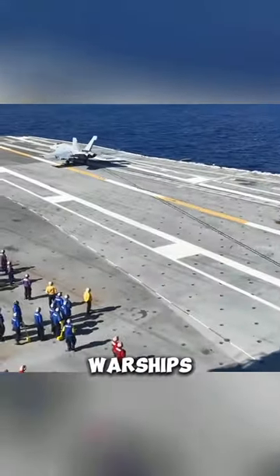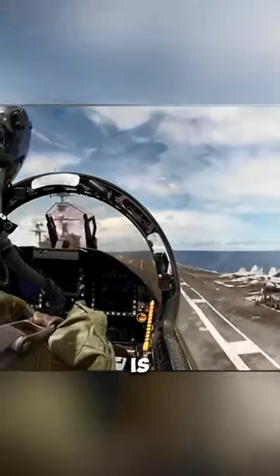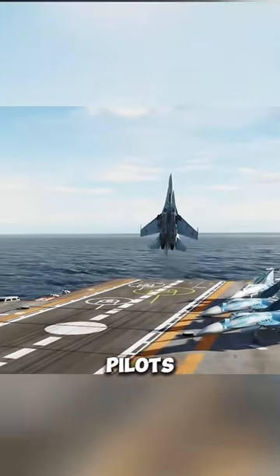Have you ever wondered how pilots land jets on the short runways of warships? The runway of a warship is only 500 feet long, making it very difficult for pilots to land a jet. This landing is performed by experienced pilots.